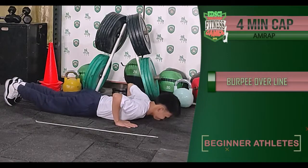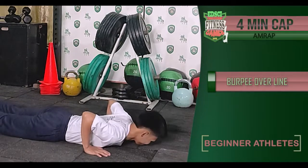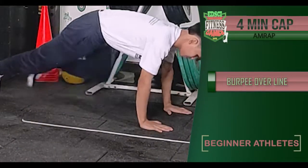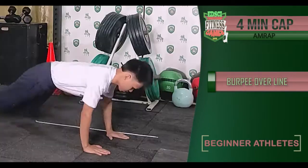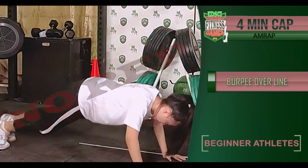For beginners, they must also start in a face-down position with the chest and thighs touching the ground. However, the athlete may step over the line without jumping, and both feet are not required to leave the ground at the same time. For beginners, chest and thighs not touching the ground is a no rep.